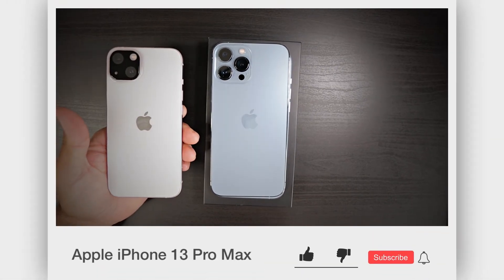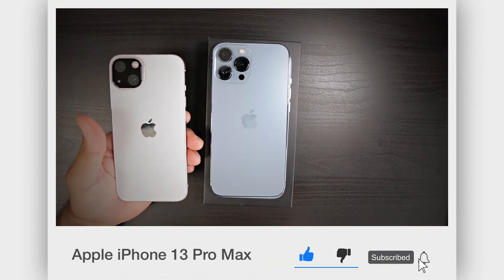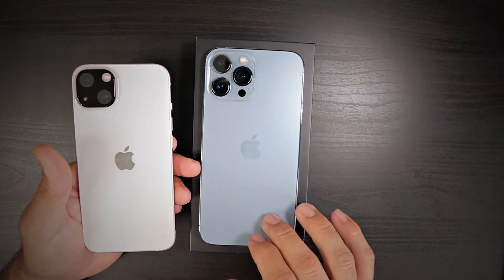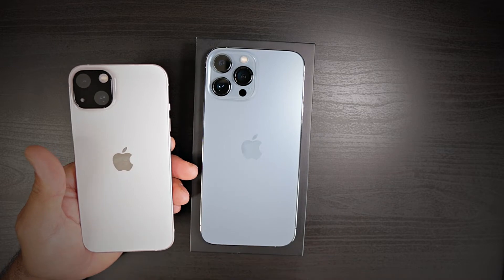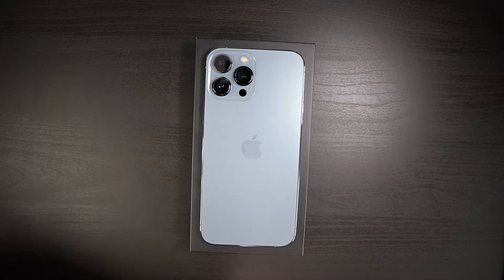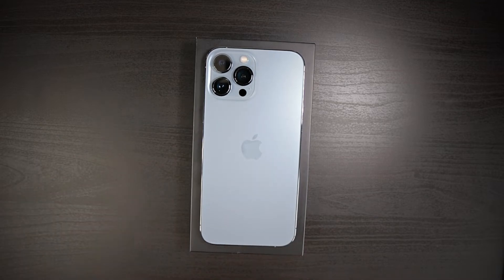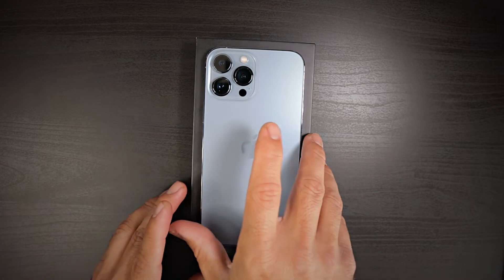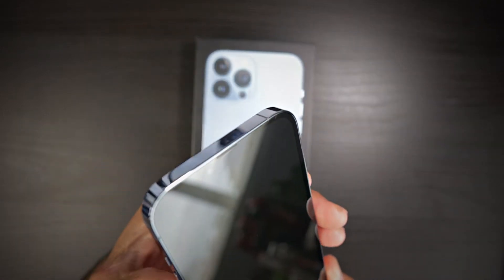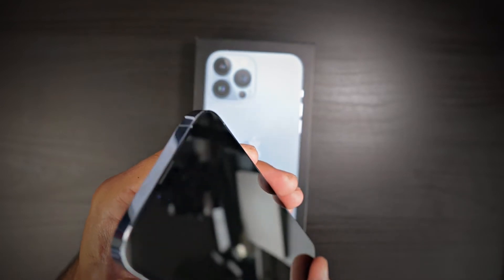I do have a tempered glass screen protector on the camera modules because I do not want to break those. So you have the Sierra Blue here and the pink, and look at the size difference. It is a big behemoth when it comes to the iPhone 13 Pro Max, but if you like big screens, this is the phone for you.